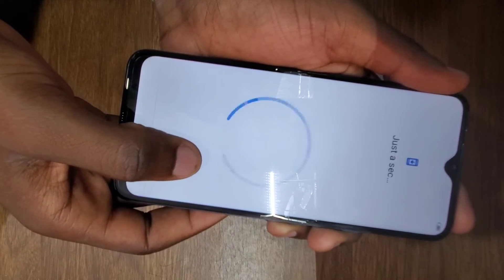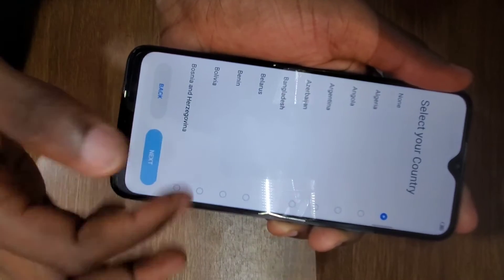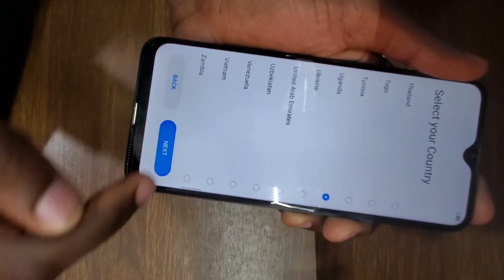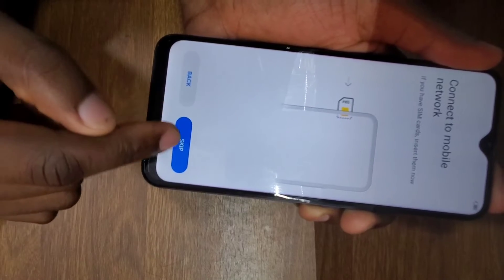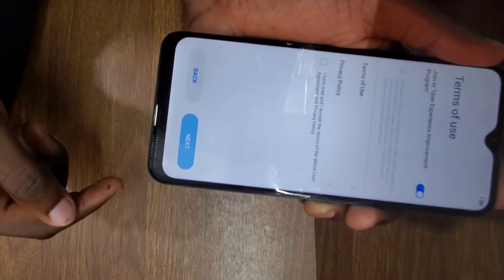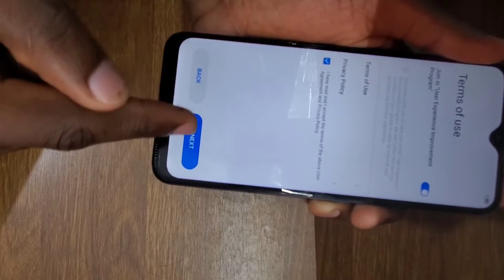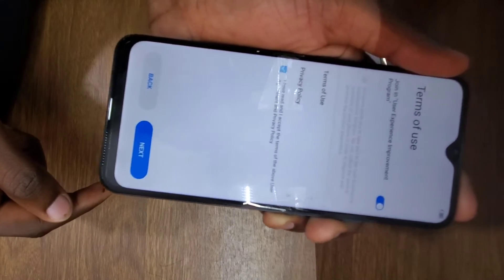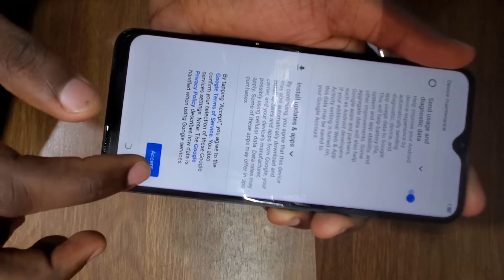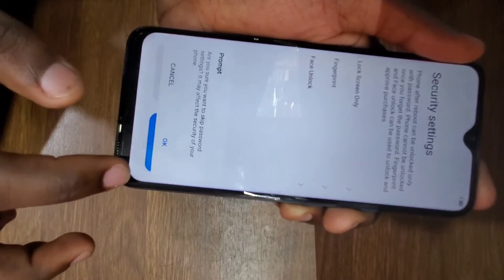Sometimes, if the phone had an email account linked, it will ask you to enter that email account. In my case, this phone didn't have an email account, so it goes straight to opening the phone. If it does have one, enter your email account and skip the rest of the settings.